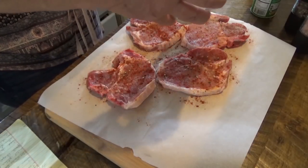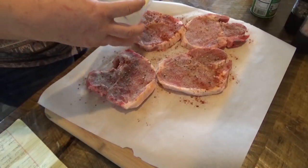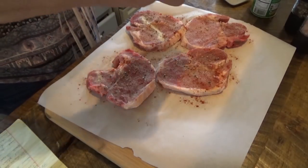You can use as much or as little as you like. And garlic powder.